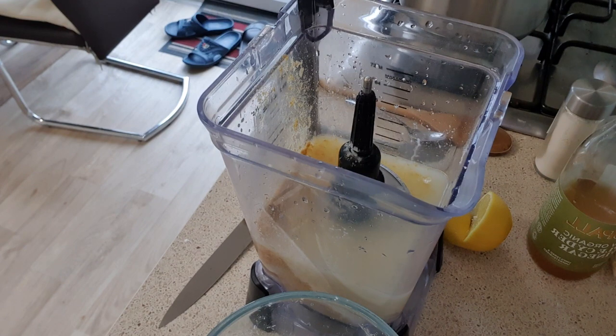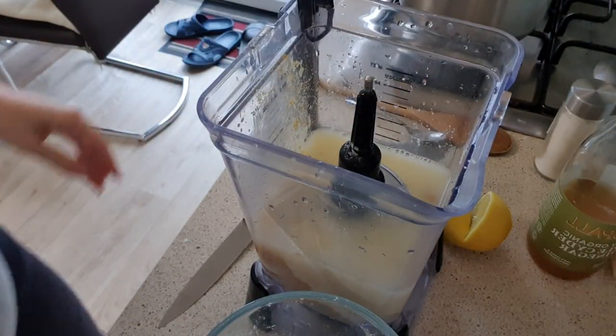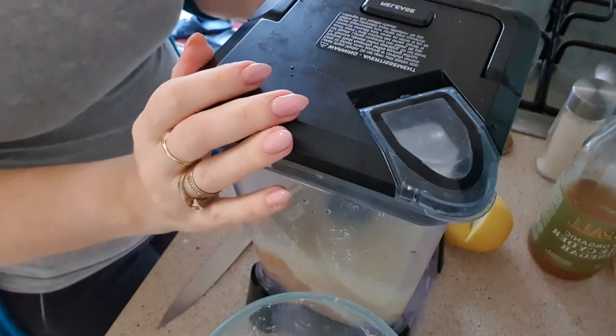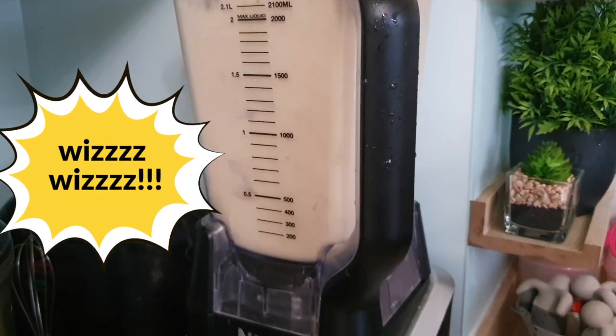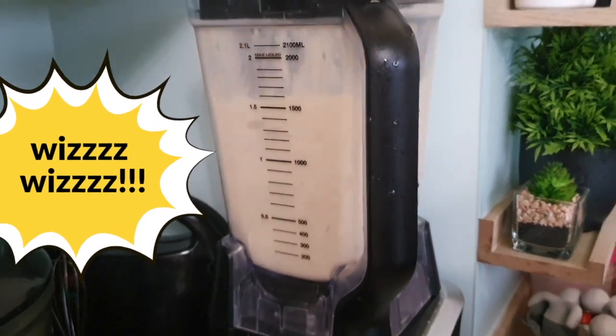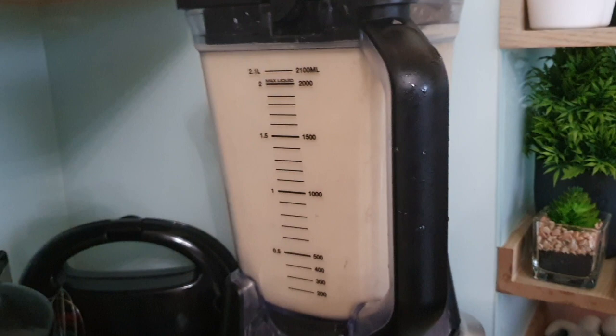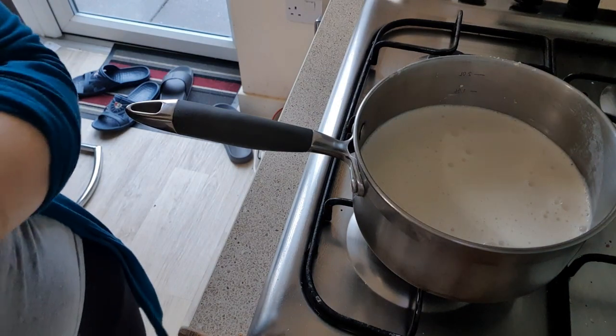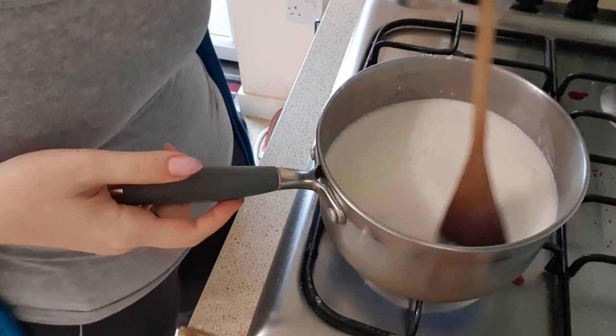Once I put all my ingredients in a blender, I whisked them until they were really nice and smooth, then brought them to a boil. Once you put it on the fire, it goes fairly quickly — this started thickening in about five minutes, which I loved.